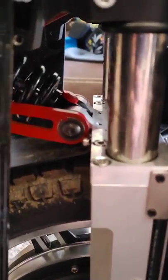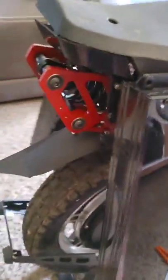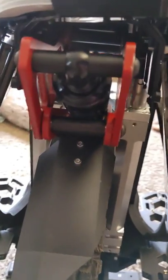This is it completely installed. There's the dampening adjustment, and then you can see at the back here, there's no way to get to that spanner wrench.